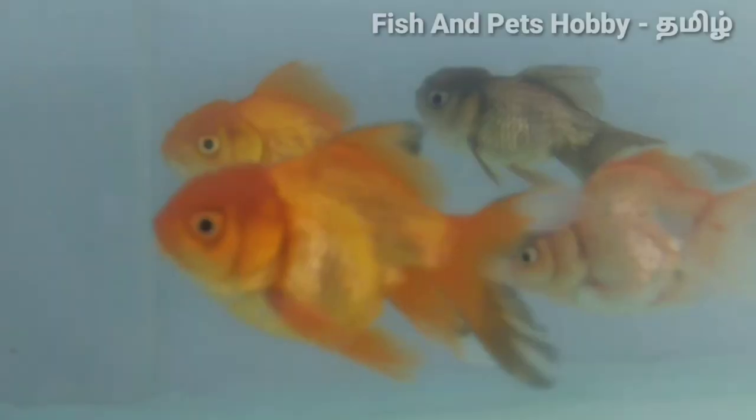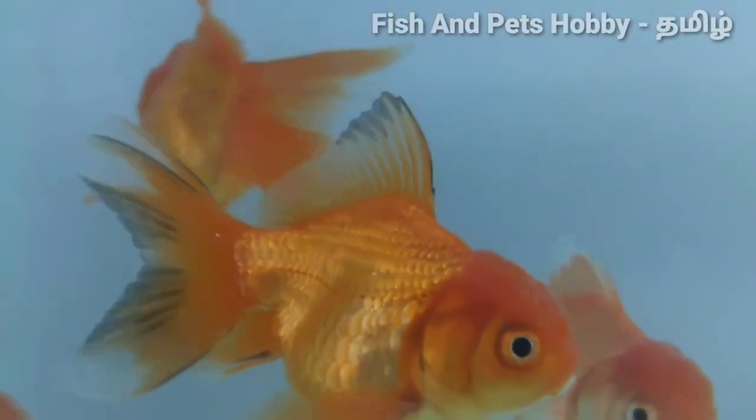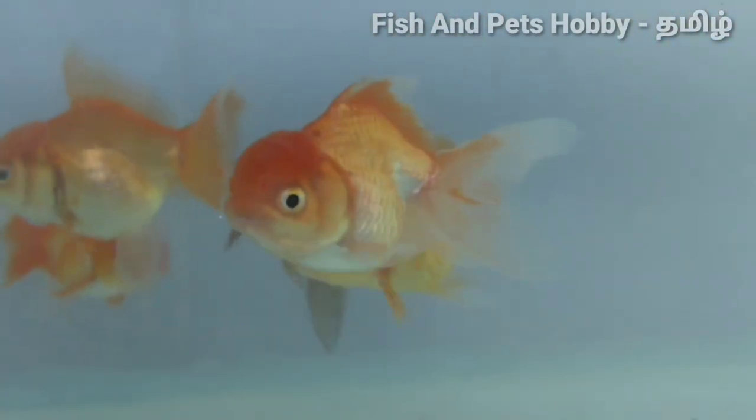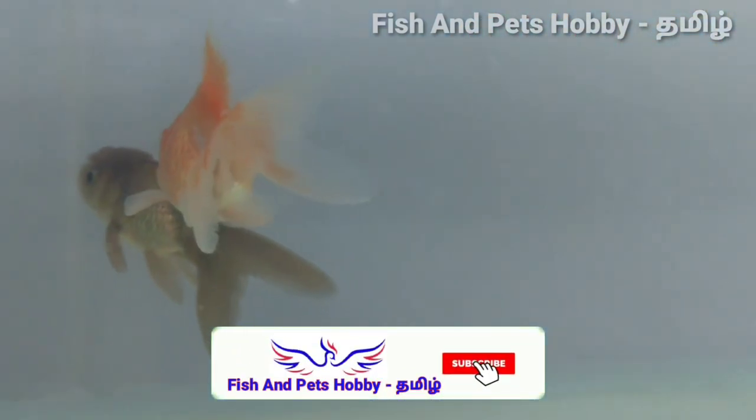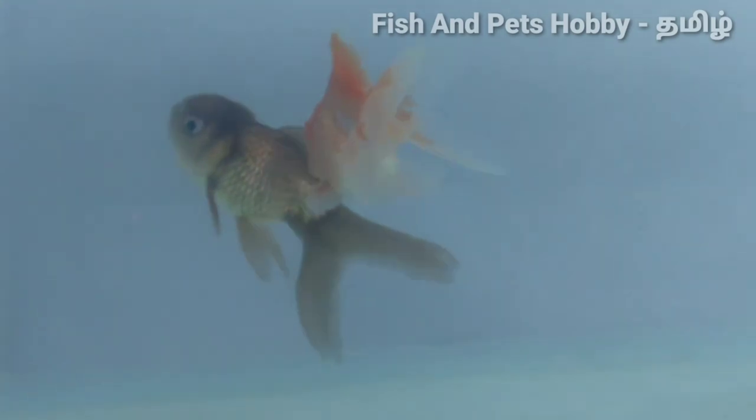First, we have a fish care video. In the summer season, the temperature is very important for fish. Checking the temperature on the tank is very useful so you can monitor the temperature and keep it safe.